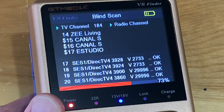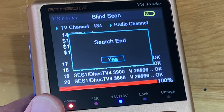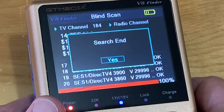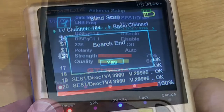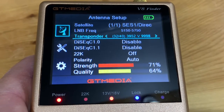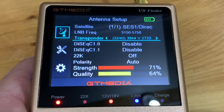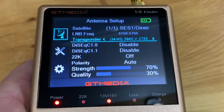This works the exact same way as setting up a receiver connected to your television. Here in the startup menu, the aqua blue line shows the transponders for the ME TV, Decades, Star TV, Heroes and Icons, and Movies channels.